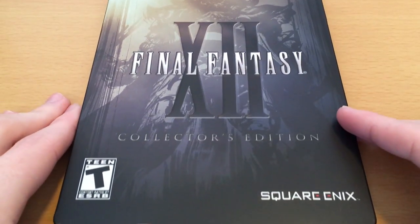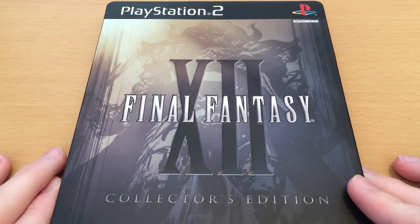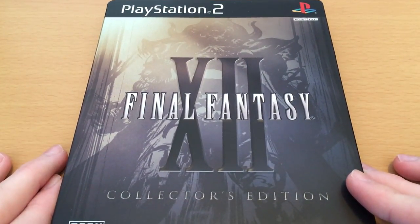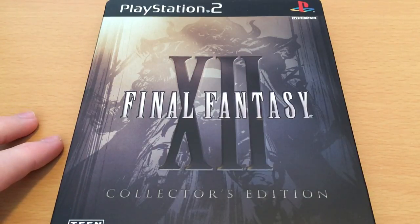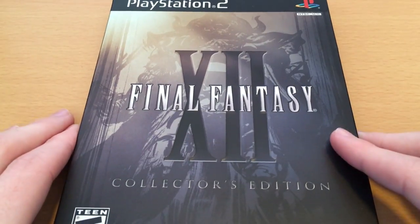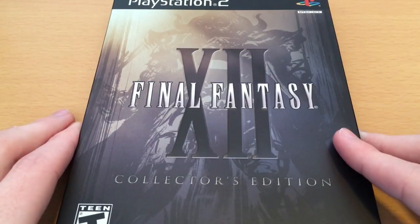So as you can see, we've got this very nice steelbook here. This is the American version — I imported this at the time. You can see we've got this great artwork of a judge on here. Yoshitaka Amano always does fantastic work. The judges are amazing designs to start with, and his brushstrokes really bring out the coolness of that design.